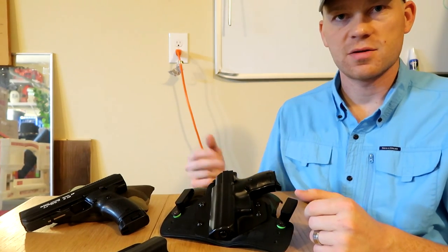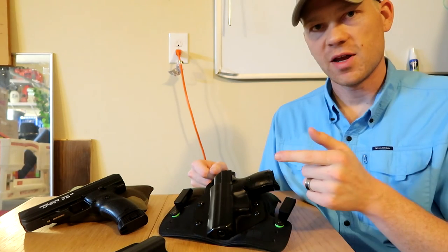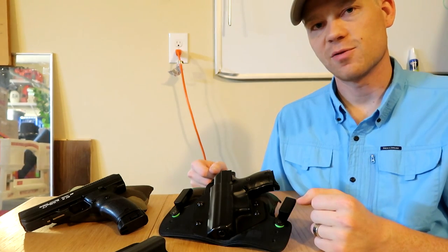Check out my other videos of these firearms and also wearing them as concealed carry. Quick video on the Alien Gear Cloak Tuck 3.0 — check it out. Thanks for watching.